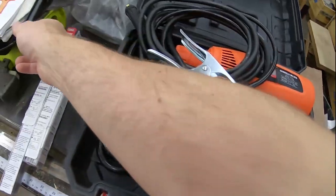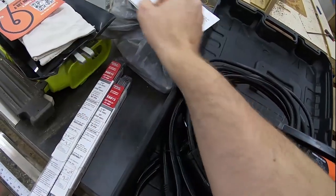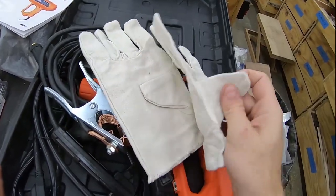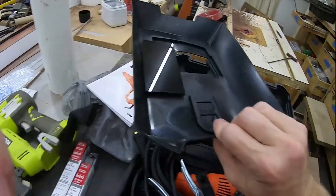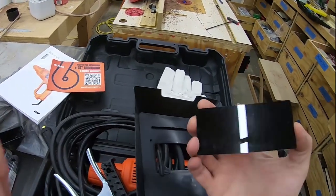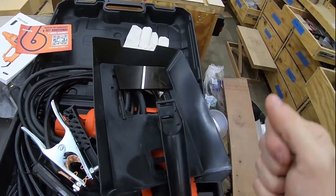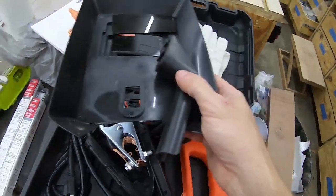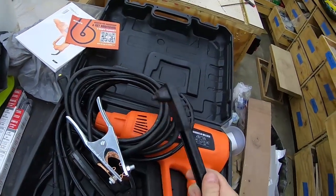Included in the kit is a little wire brush and a little hammer for knocking slag off, a pair of canvas gloves — I'm not sure these would shield you very well from the heat — and then your obligatory handheld mask with probably a level 10 shade. You have to assemble the mask and hold it with one hand while you weld with the other, which can be difficult. So I won't be using that, I won't be using these, I won't be using that.